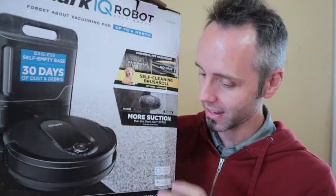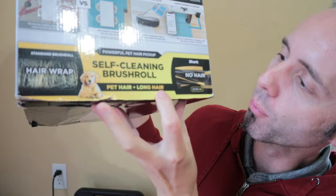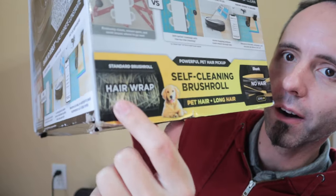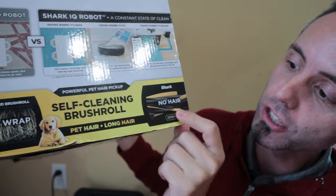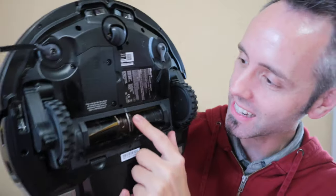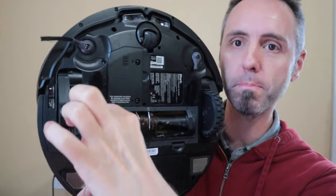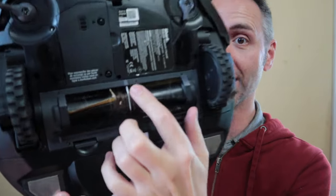I kept this box on purpose because one, I wanted to show you guys the 30-day thing, but two, down here on the bottom, it says 'self-cleaning brush roll.' They have another vacuum that has a 'hair wrap,' and then the Shark one says 'no hair.' That's definitely some hair right there, but I have to say it's not taking up the full beater. So it is still able to clean, but I noticed that we do have an issue with the hair situation.